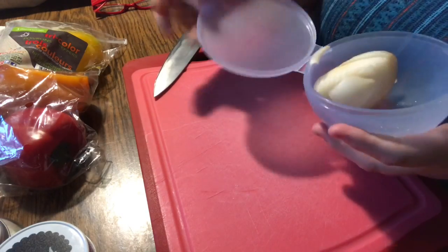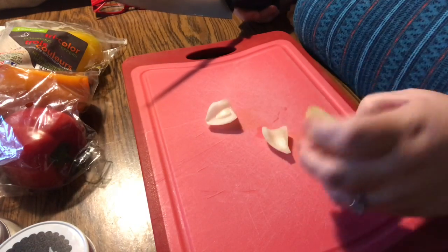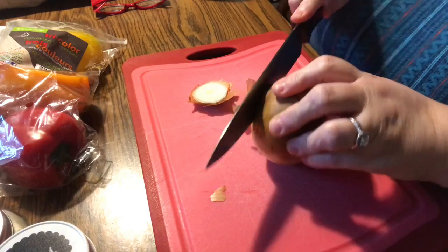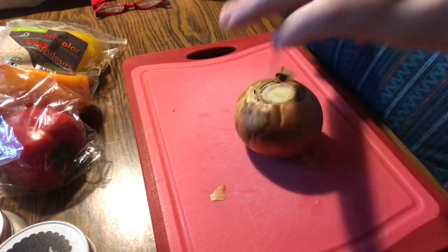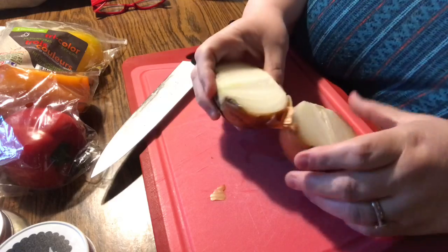First thing we're going to do is put the sausage in the oven. While the sausage is baking, we're going to prep our vegetables. Although I didn't call this a cooking-with-limitations video, when I do big meals like this it's usually stuff I can do while sitting down from time to time. So the first thing we're going to do is chop some onion.